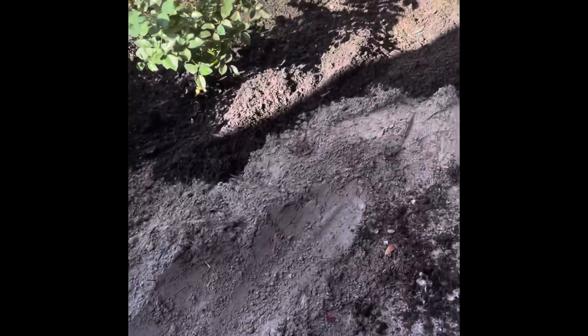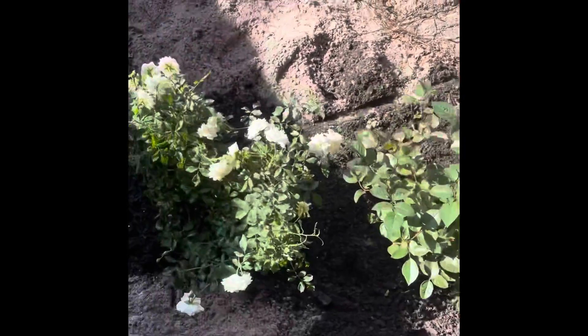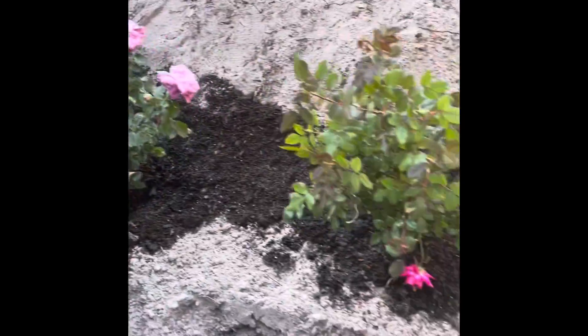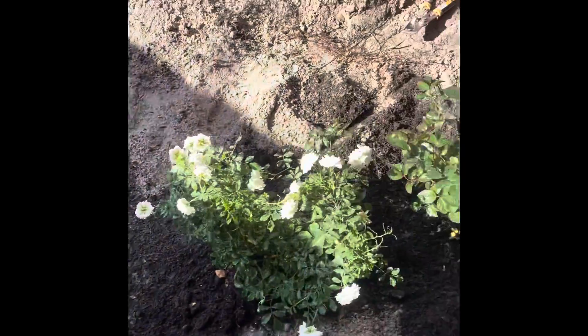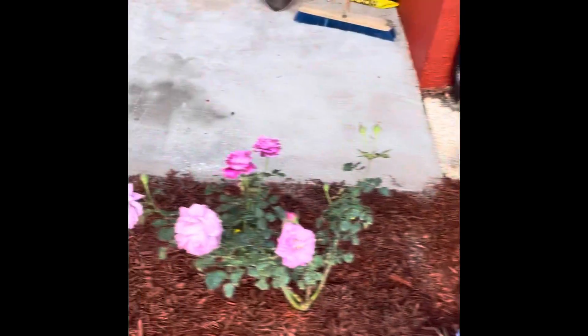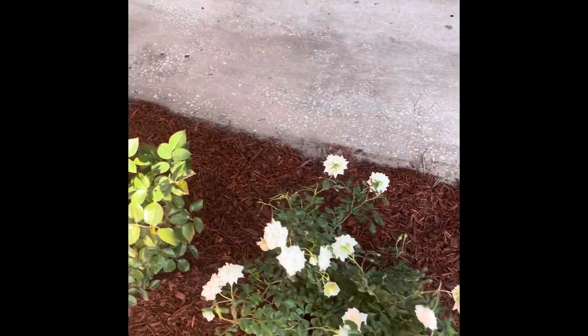All right everyone, I put down the cow manure and now I'm laying the mulch. You can see the roses — I'm not done yet, I'm adding the rest of the dirt, then I'm going to cover it with red mulch. So now we have sodded this and it looks beautiful.